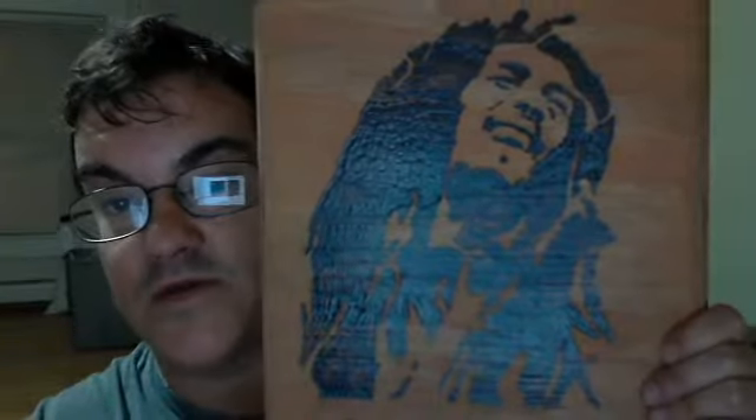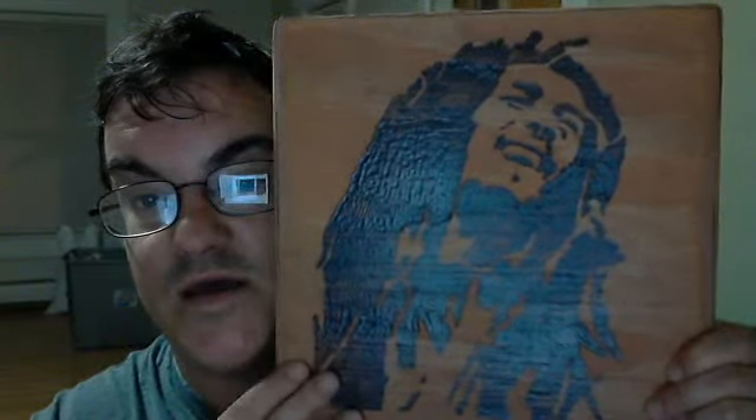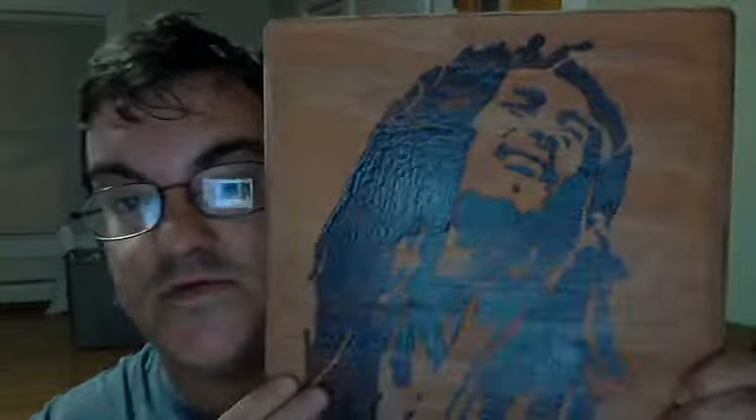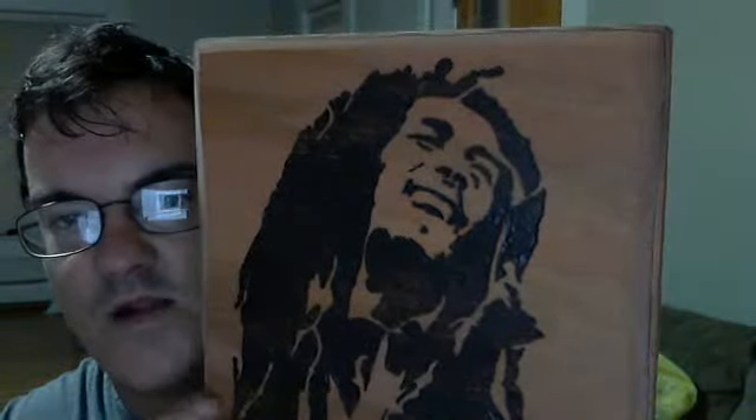Anyway, this one is Bob Marley — a very good woodburner. As you can see it's got a really nice shine to it. It's got some wood stain on it which you really can't see, so it's a little shiny, but I can bring it a little closer — right about there. It's just a good shot of it: Bob Marley.